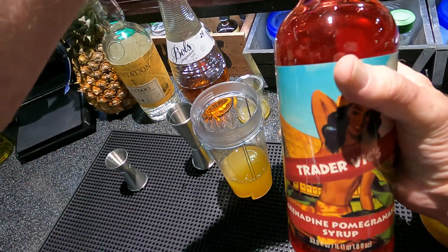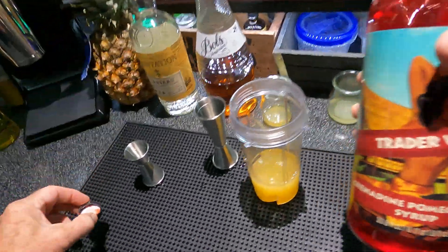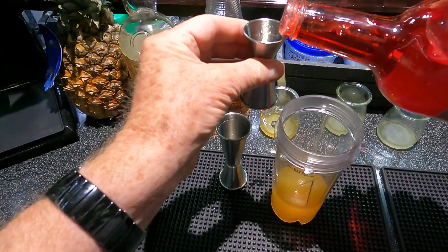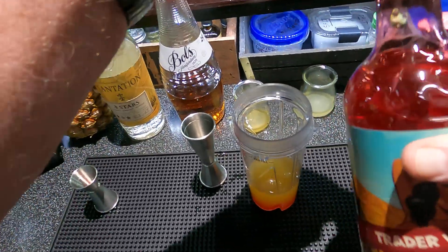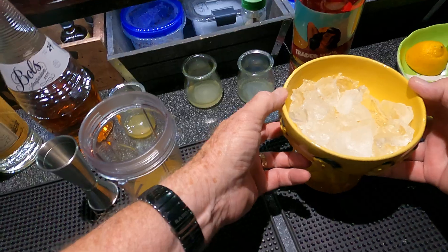And one-quarter ounce grenadine. I'm going to use Trader Vic's grenadine — this is the cane syrup version, not the corn syrup version. The latest version is from cane sugar. I've got a confo bowl here with some ice in it.